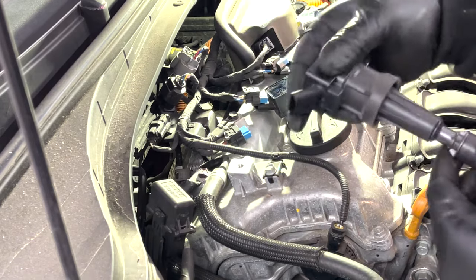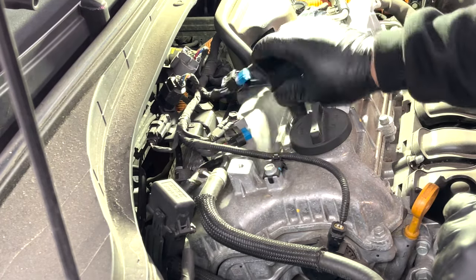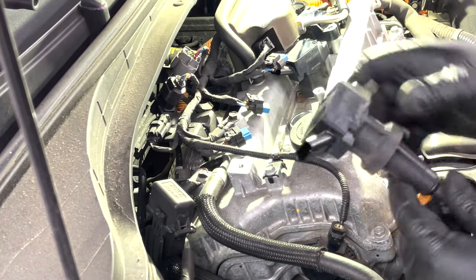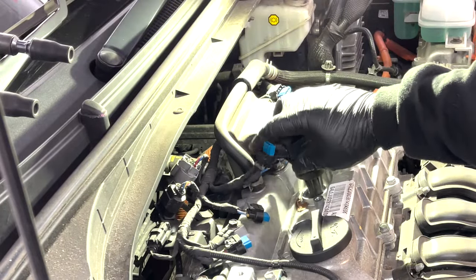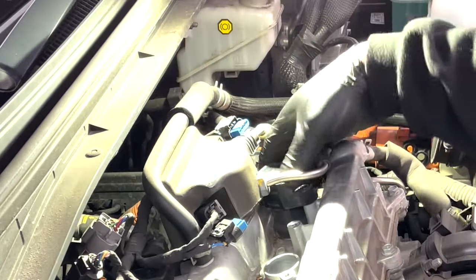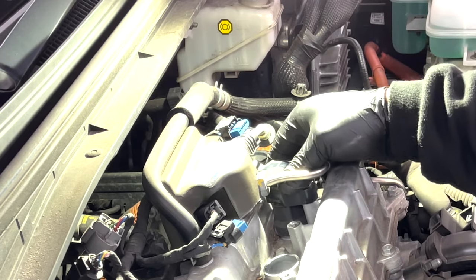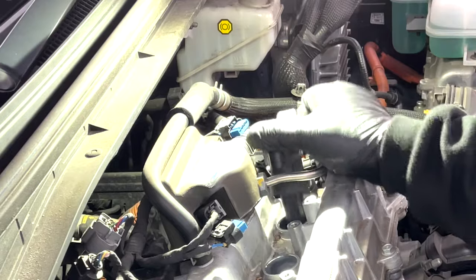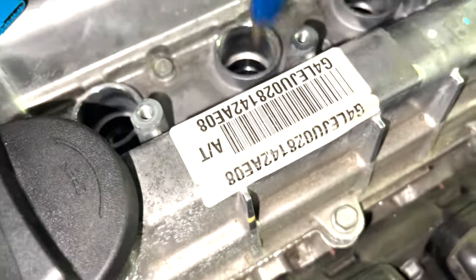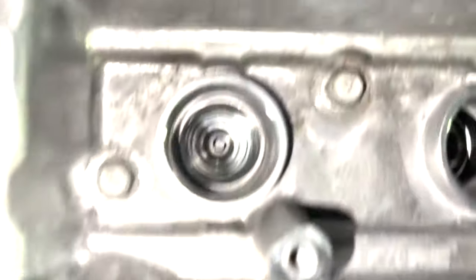See how tight they are - not that tight at all, lovely. Not sure about this last one - does it have enough room to come out? Yes. 60mm socket for the spark plugs.